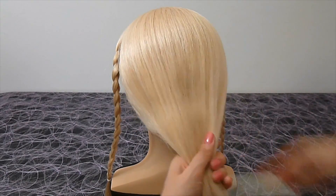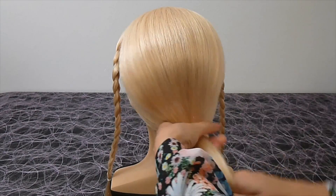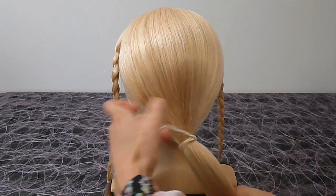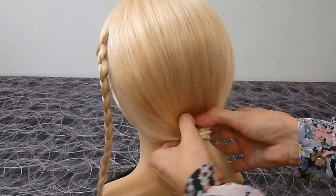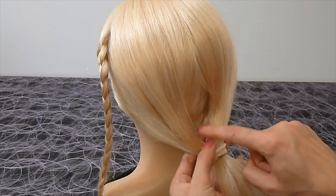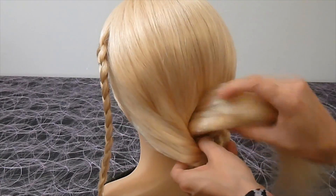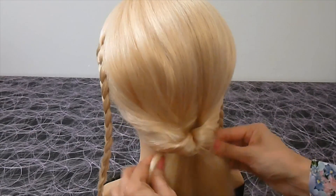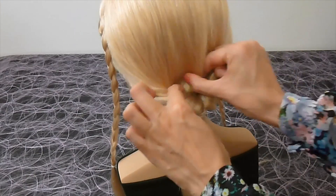Now make a ponytail from the rest of the hair. Make a little hole above the elastic and stick the ponytail into it. Pull it through. Give some volume to the ponytail.